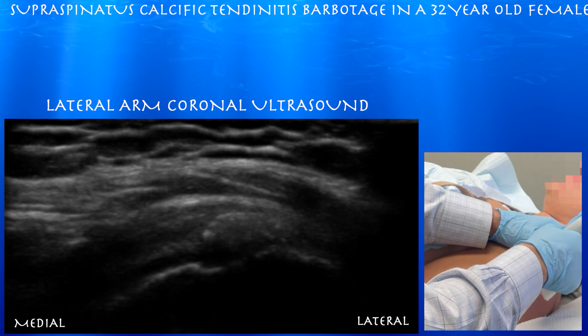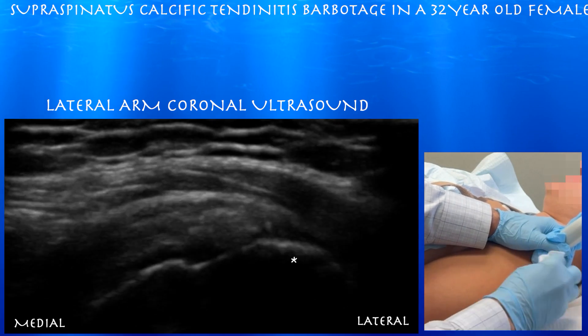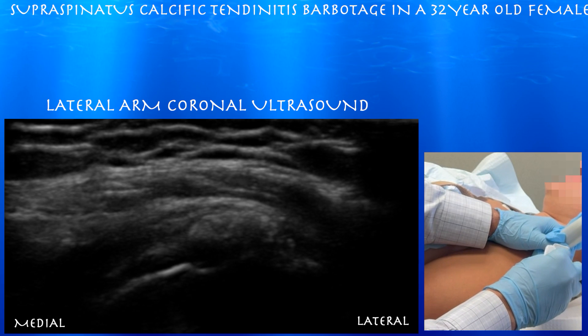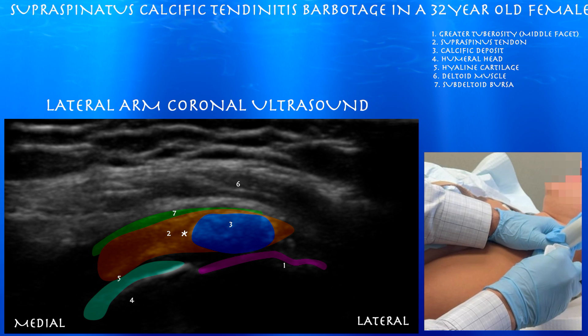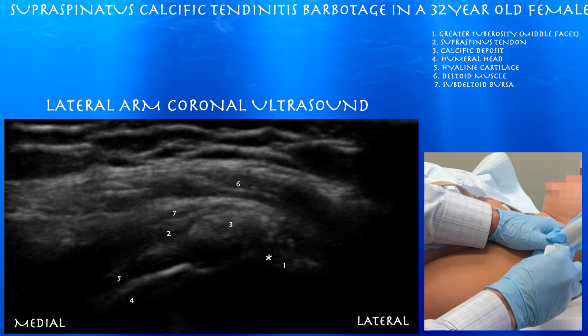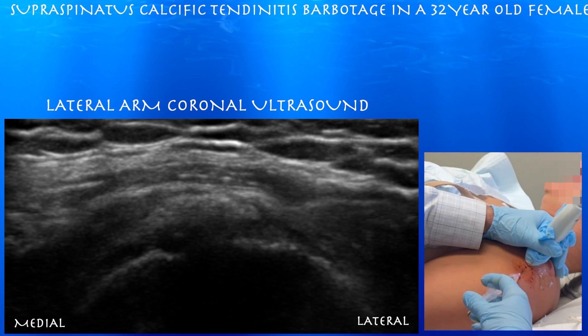Here's our first view. You can see that calcium deposit essentially right over the middle-ish facet. Again, you can see a pretty large calcific deposit in the distal aspect of the supraspinatus tendon as it begins to insert, even at the middle facet of the greater tuberosity. You can also appreciate the humeral head and a thick layer of hyaline cartilage on the humeral head.